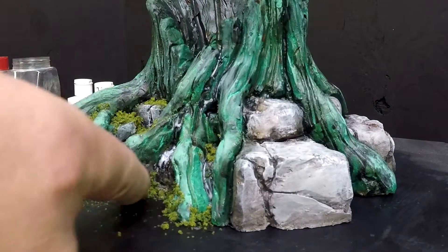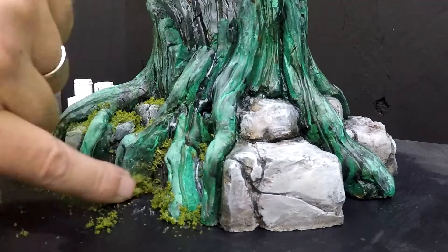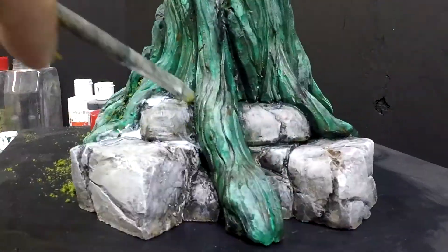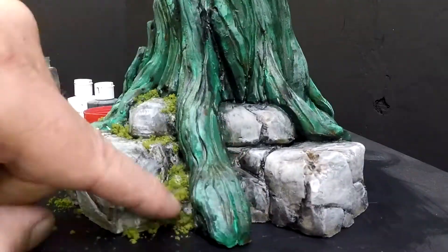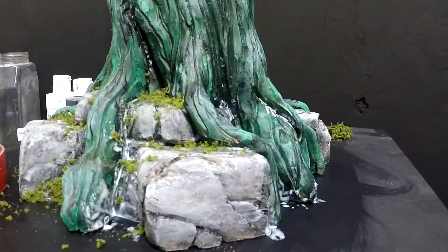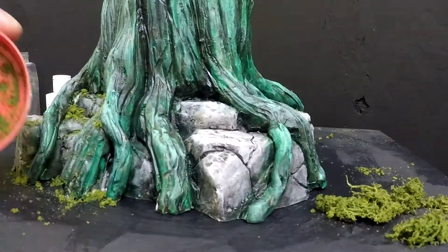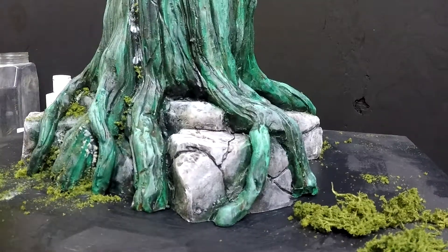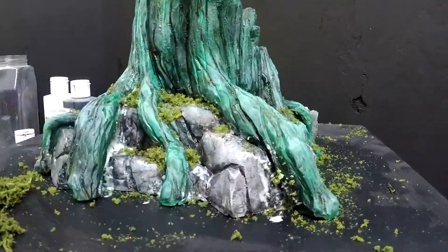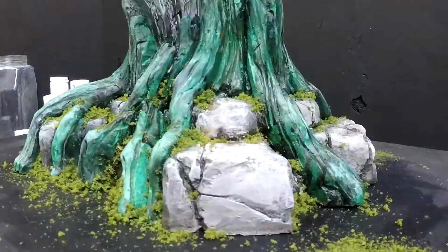I wanted to give you real slow time so you really understand the process. I love watching how-to videos but when they speed through everything and you can't really see what they're doing, it's frustrating. There is a science to the moss — Disney folks know which side has shade, the north side or the west side, where there's going to be more moss. I'm not getting crazy with that, but it's worth knowing.